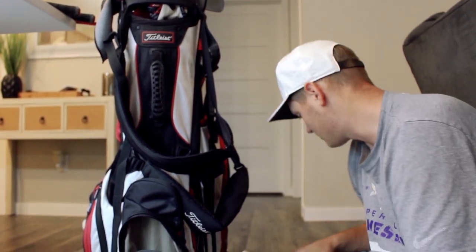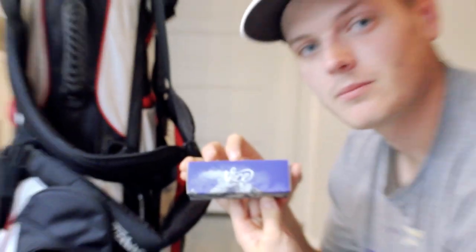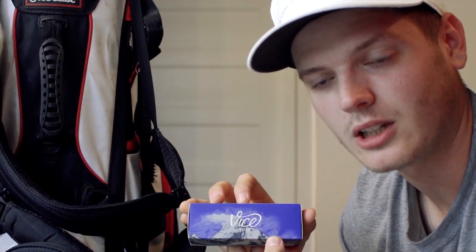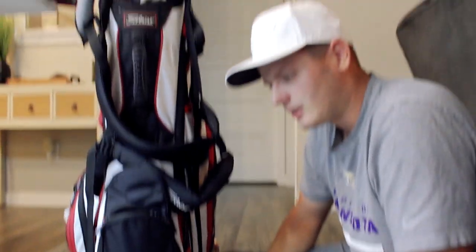Anyway, that's what's in my bag. Yeah — if you're the 100th subscriber, I'll send you two sleeves of Vice Tour golf balls with the Brothers in Golf logo on them. Two? Yes, I said two — that is six golf balls. Anyway, thanks for watching. Leave a like and a comment if you enjoyed it. See you next time.